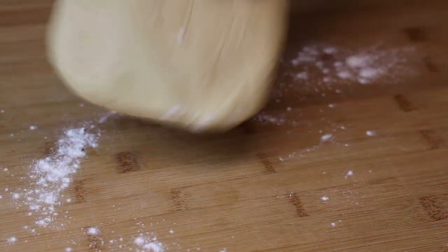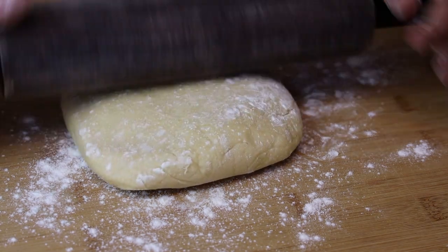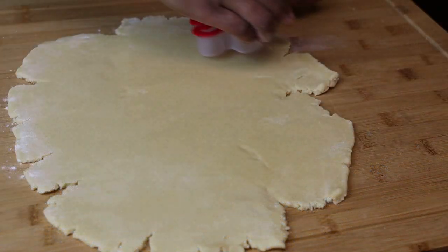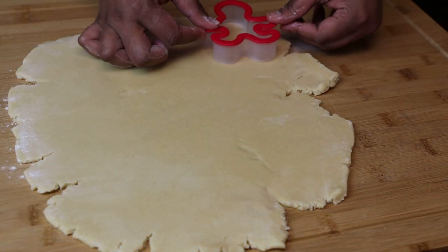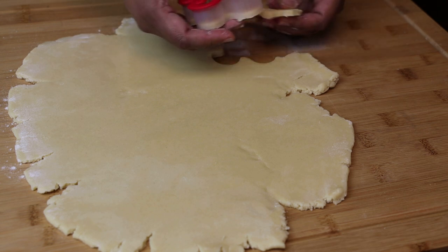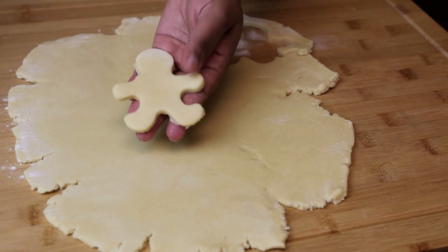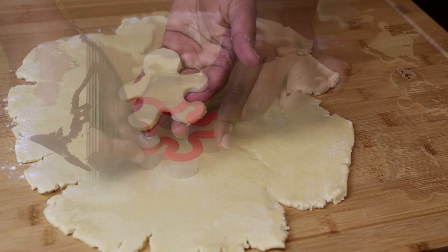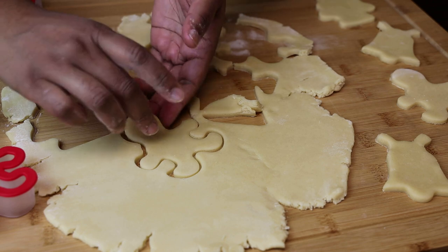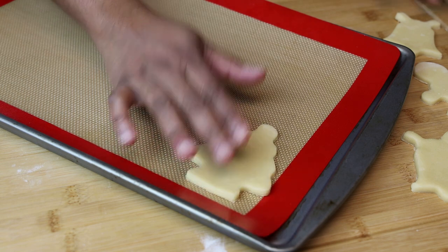Once it's been chilled, remove it from the plastic wrap, flour your surface, and roll it out to about a quarter of an inch in thickness — you can go thinner or thicker according to what you'd like. Then take your cookie cutter and start cutting out your shapes. Feel free to make any shapes or sizes you want. Gather all the excess dough, bring it back together, roll it out again, and try to get as many cookies as you possibly can.